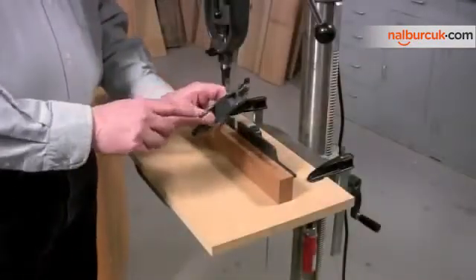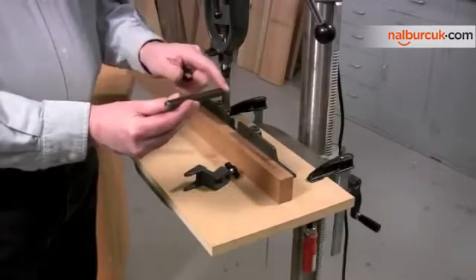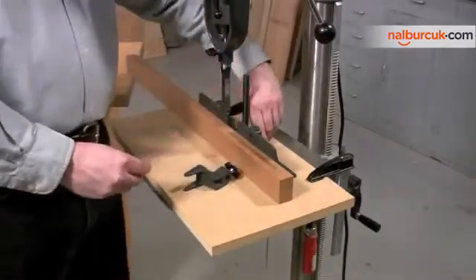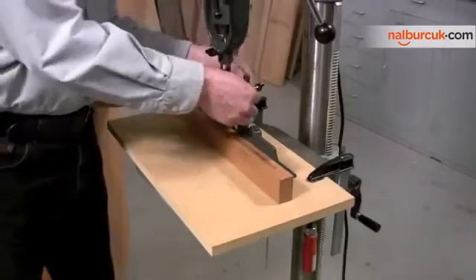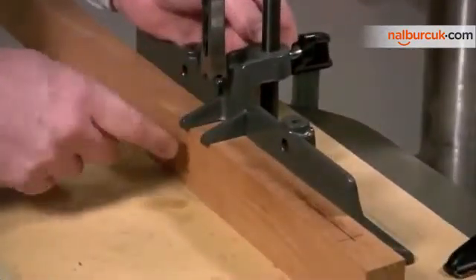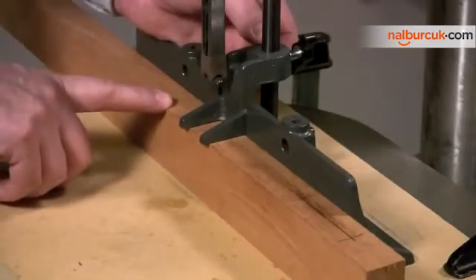Now we're going to install the hold down. This is the hold down, and it mounts on a rod. It's important that the rod have a flat back so you can really tighten the hold down and also tighten the rod at its mounting point in the fence — a flat spot gives much greater purchase than a round rod. When I position the hold down on the workpiece, it's important that it is flush; if the bottom edge isn't in contact, get out your file and file it until it is.